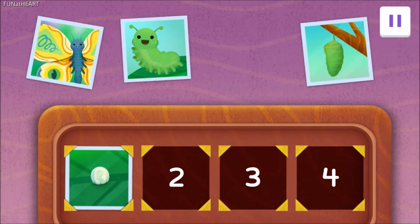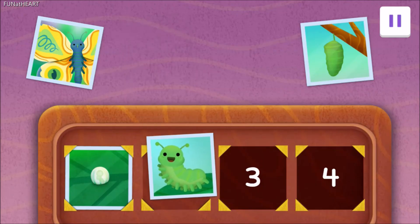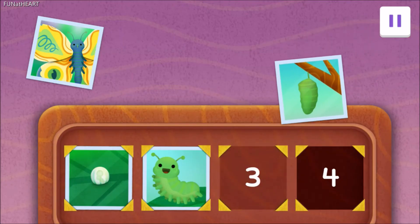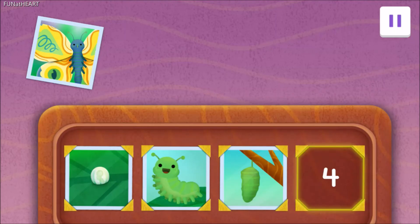Exactamente! Yeah! A tiny little egg! Next! Which picture shows what came out of that tiny little egg? Drag it to the second spot! Correcto! Yeah! The caterpillar! Now, which picture shows what the caterpillar turned into? Drag it to the third spot! Right again! Yeah! The pupa! And finally! I just love this part! Drag the picture to the last spot!